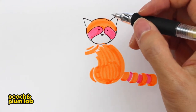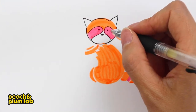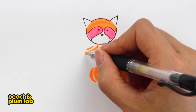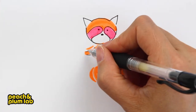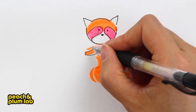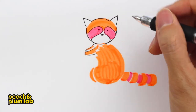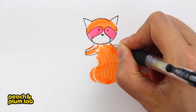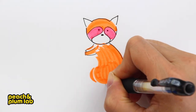Now let's get started with the body. As I said, this area is left for the hands, so we are going to draw two tiny little hands. I'm going to draw lines like this to indicate the claws, and the same for the other hand as well.